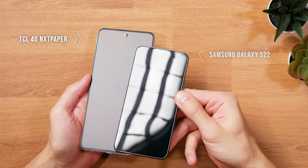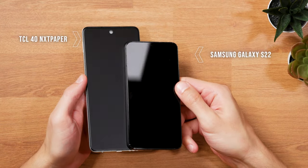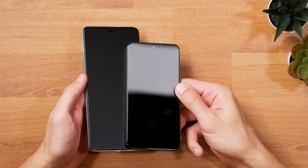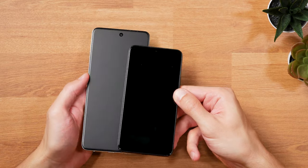And while that all sounds pretty impressive, it's actually not the most important unique selling point of these two phones, in my opinion. The real USP is the NanoEdge front glass.